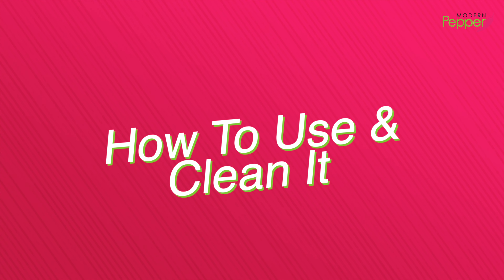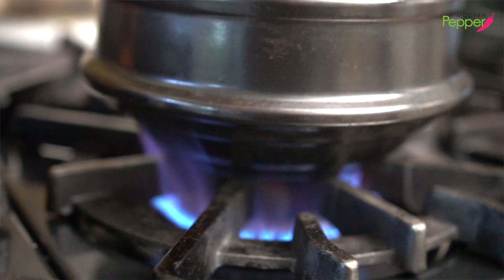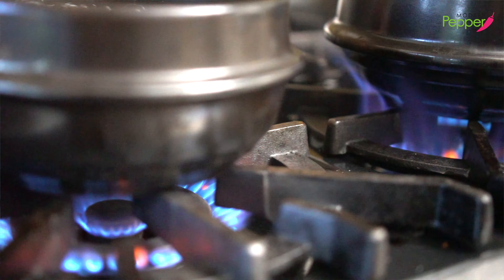Tukbaegi can be put directly on fire. You could put it on your gas stove top or electric stove top.